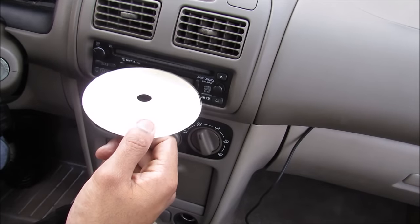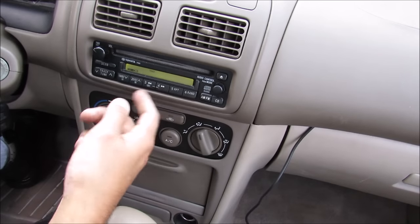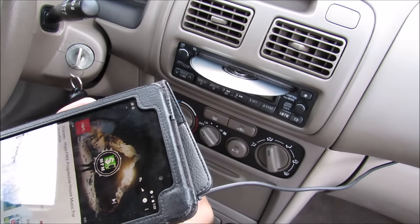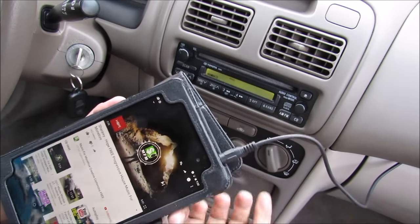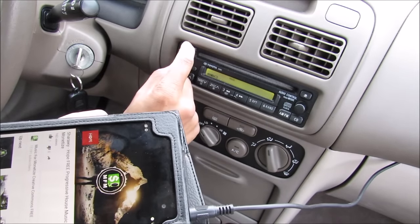The key to this hack is the CD. You need to burn a silent track onto the CD and insert it into your CD player. What that does is trick the player into reading from the CD, but it's actually silent — and it's reading from your phone through the aux instead. I'll insert the blank CD, plug in my phone, press play — and it works! You can listen to music and crank up the volume.